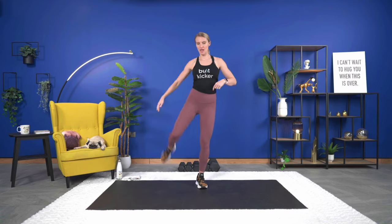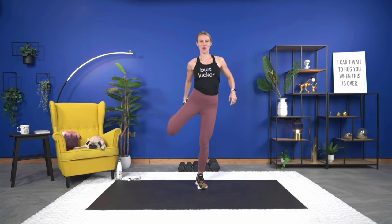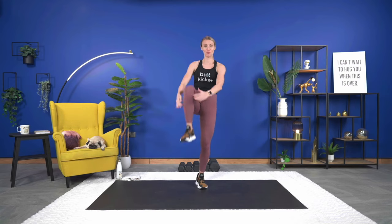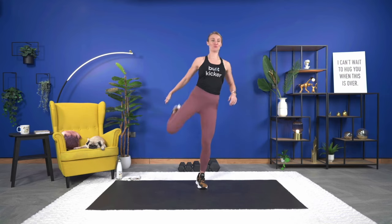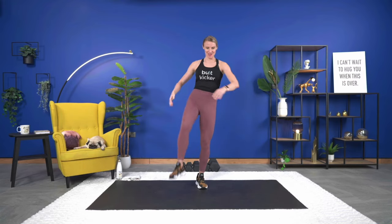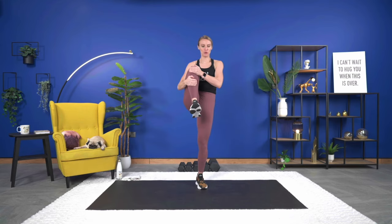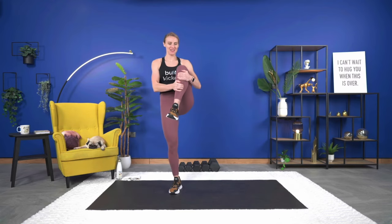Last one, and now we're going to take it to warming up that quad — tuck it in and reach for the quad. Working the balance. If we've been working out the last few weeks, we've really been working on some balance moves. Last one for the pull and last one for the quad — switch sides. Tuck it in.